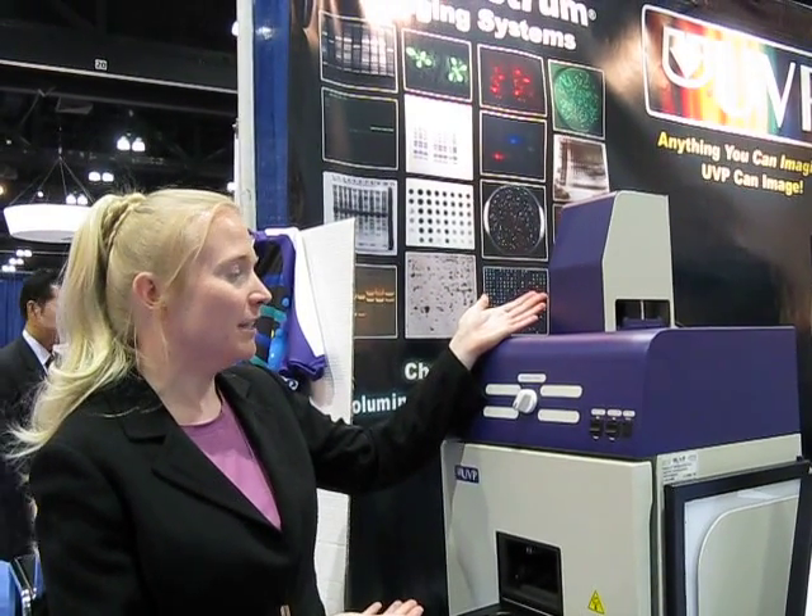You start here with the industry-leading 2.0 megapixel camera. You move down to the emission filter wheel. We have a four-position emission filter wheel.